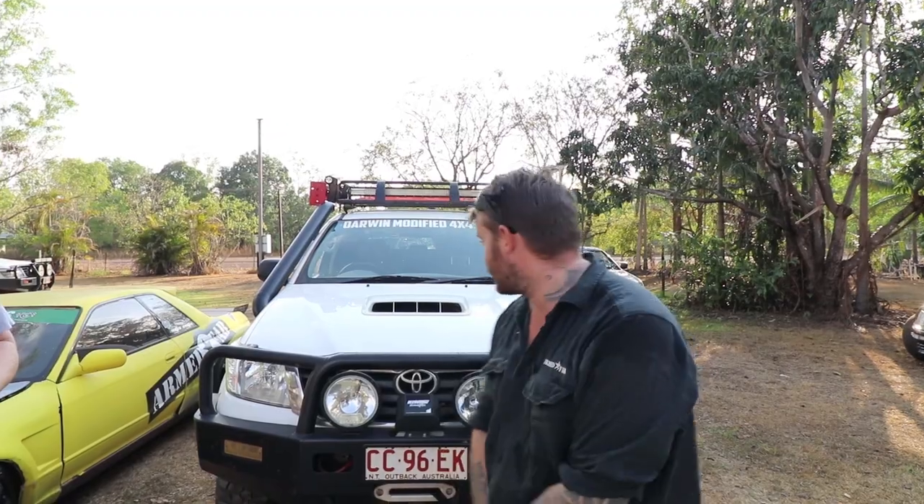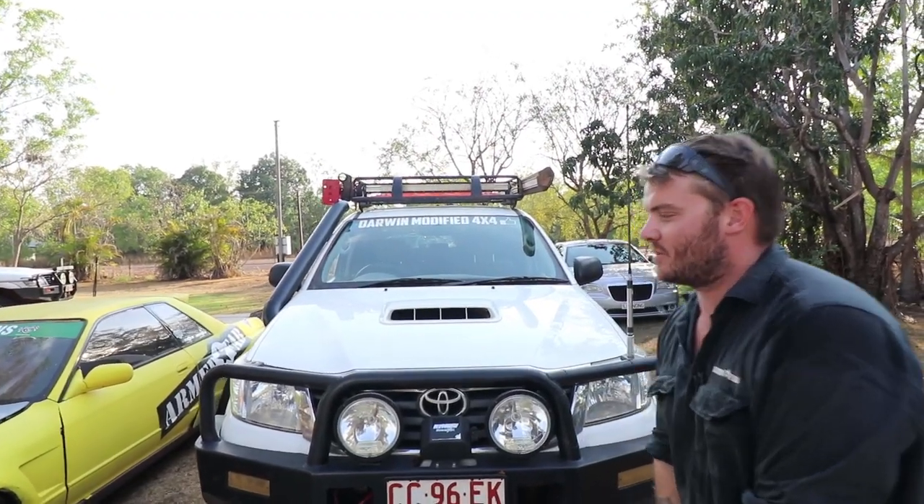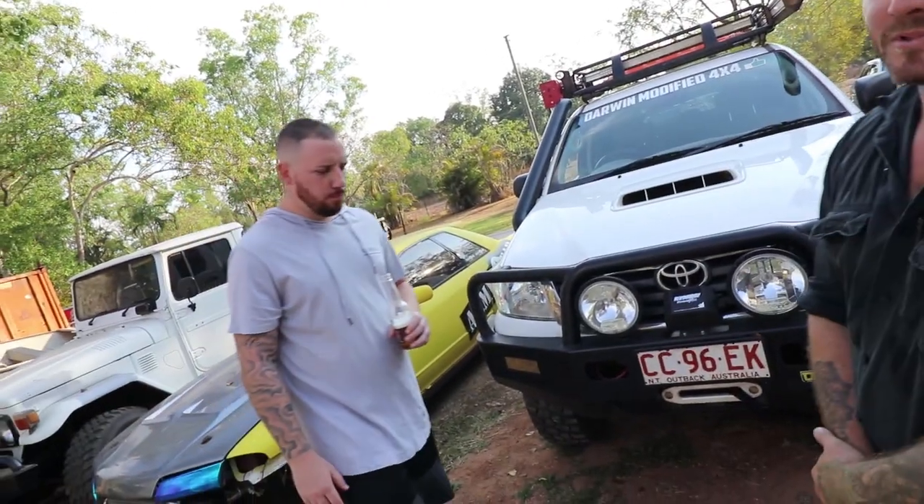I'm Rob from Arm Fab. I've been doing this for about 12 years now, up here and around Australia. I basically specialise in motorsport, race cars, and custom four-wheel drive work, as you can see with that snorkel on Trent's car. We've got Michael's drift car behind us — that's actually sponsored by me. So we do all that work in town as well.